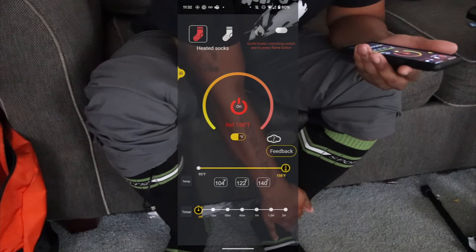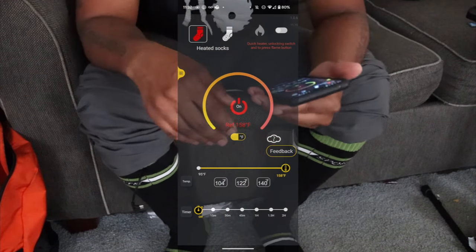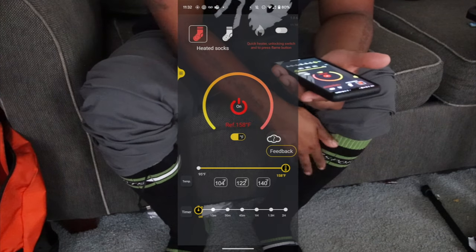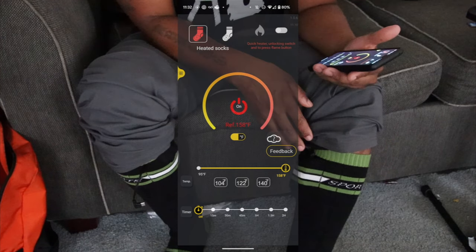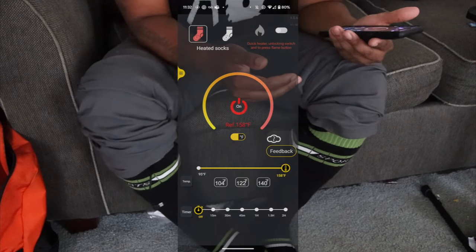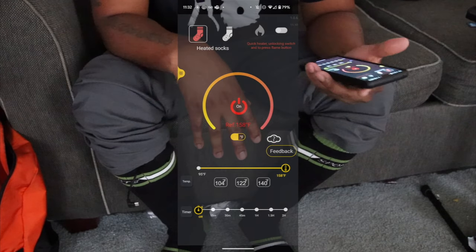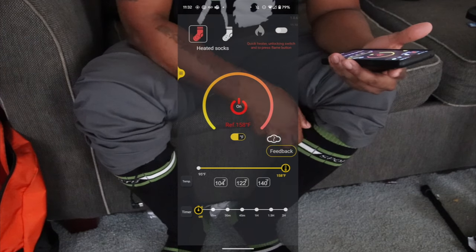I can definitely feel it — this is insane. The way it works with the app is crazy. As soon as I downloaded the app it linked right into my battery pack automatically. It wasn't a headache like other products where you have to go to your Wi-Fi settings. I believe the QR code is linked to these battery packs.